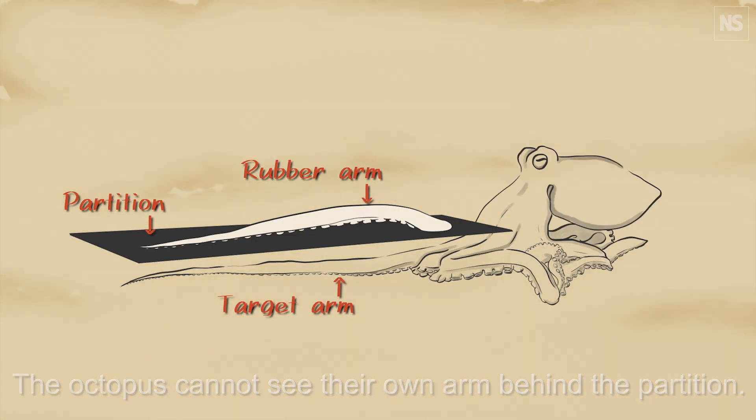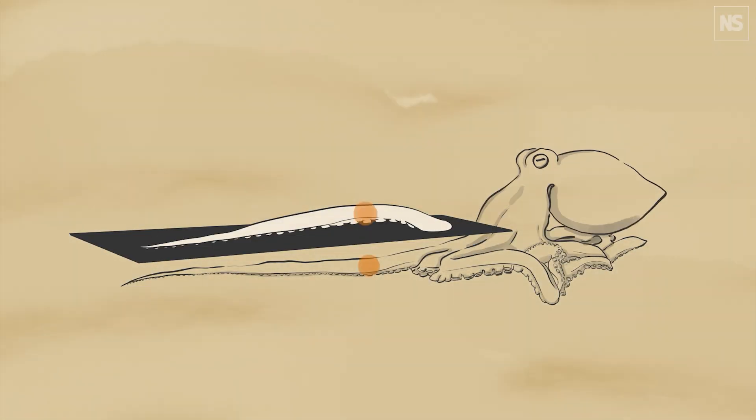Our reporter James Woodford says that we already knew that some other animals can be fooled by this rubber hand illusion — like mammals, so mice for example. But now a team in Japan have found that you can also trick octopuses this way too. They carried out the experiment with captive octopuses that were each given a fake arm or tentacle made out of a soft gel, and then used an opaque partition to block their view of one of their real arms.